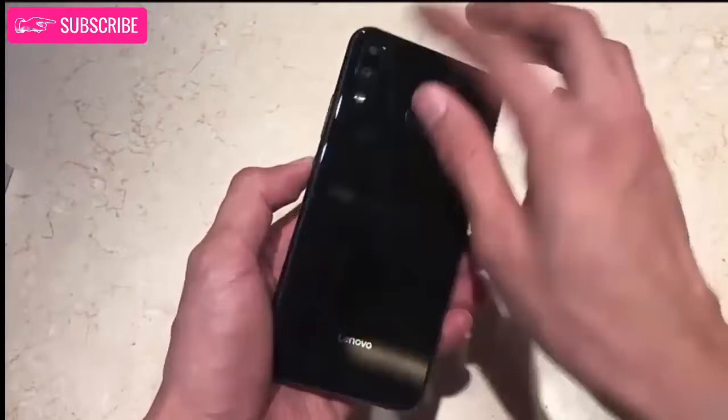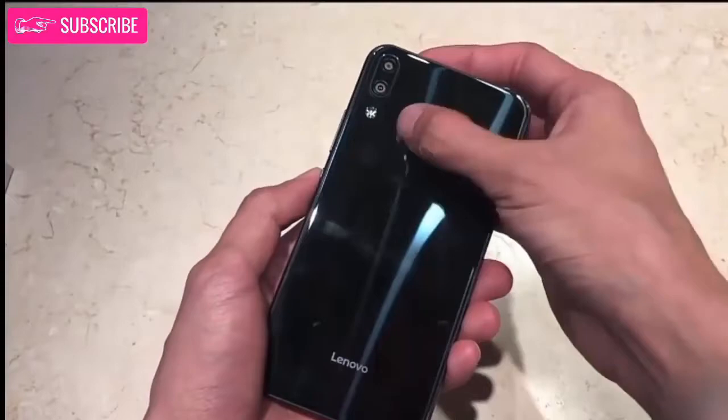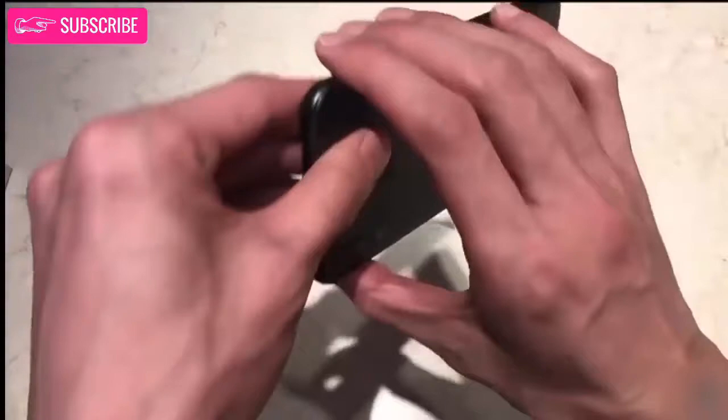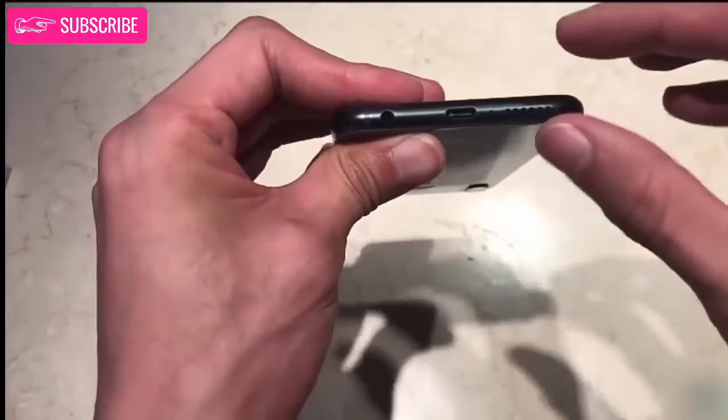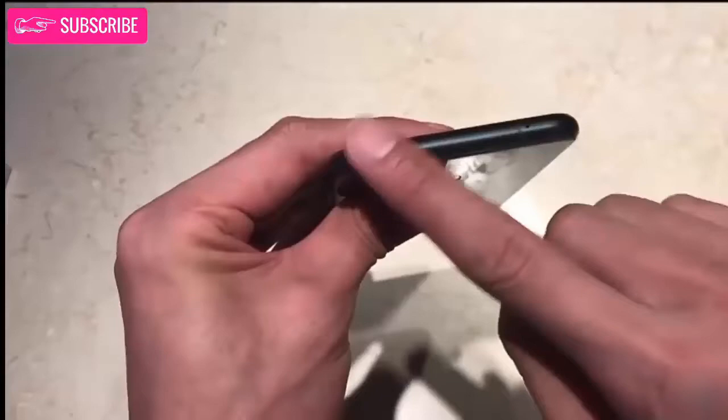The back is standard with a vertically arranged dual camera setup on the left and a fingerprint sensor at the center. There are three color options available: Schumann Black, XLR Blue, and Aurora. Lenovo has taken some inspiration from Honor for its new model. The Z5 is powered by the capable Snapdragon 636, with 6GB of RAM and a 3300mAh battery with 18W fast charge support.